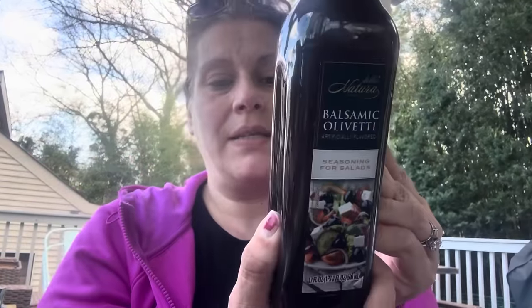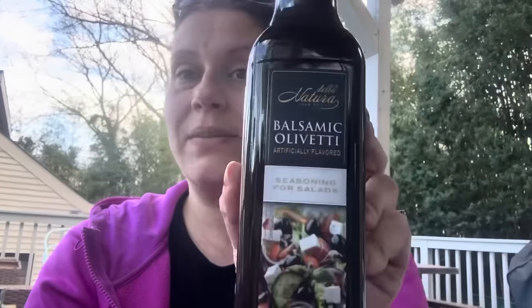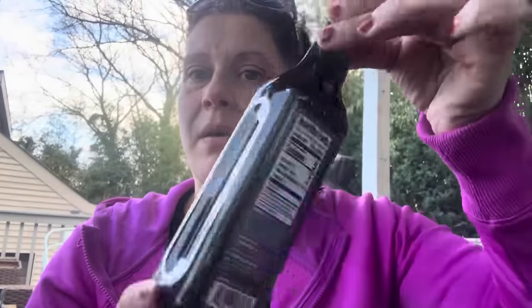I got this balsamic vinegar — Della Natura, a product of Argentina, 17 fluid ounces in a plastic bottle. I thought it would be nice to have a fresh one.